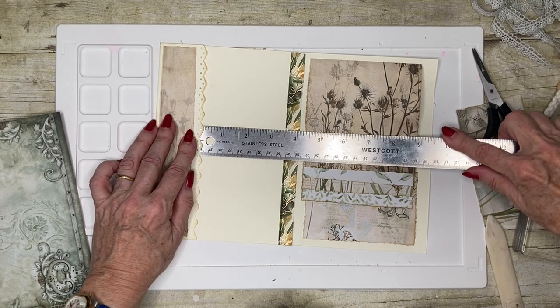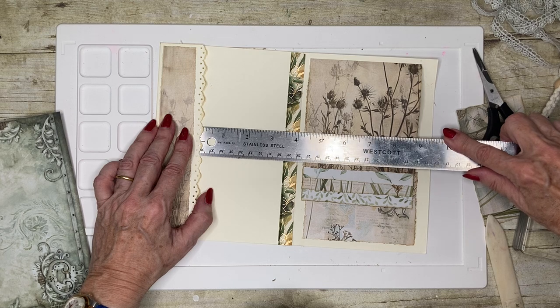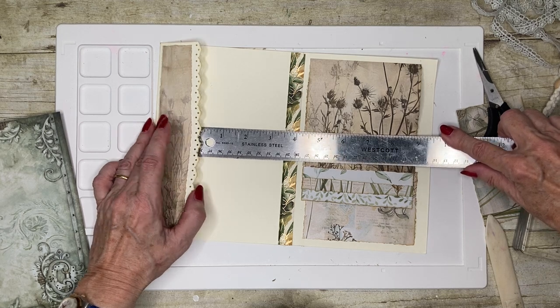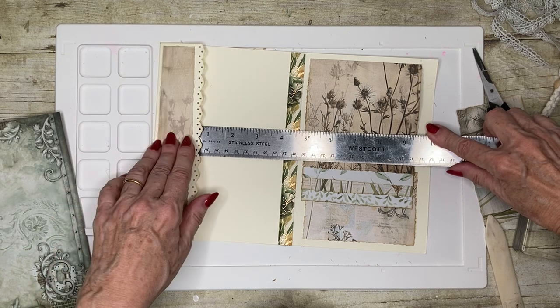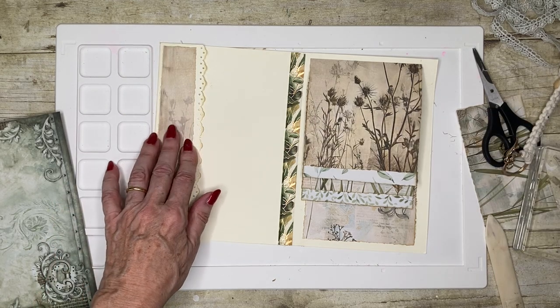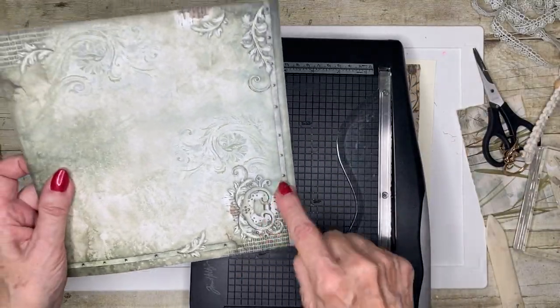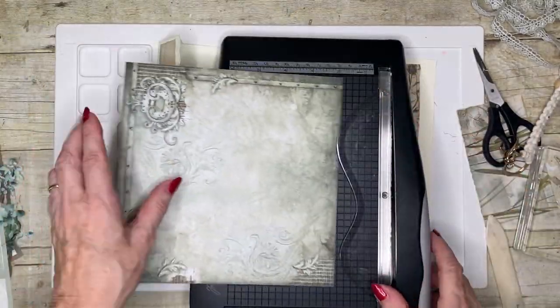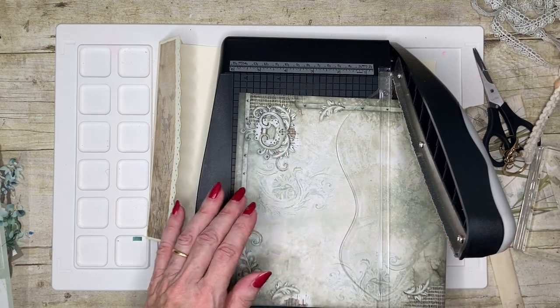I just want to be able to tuck it behind here. I think if I cut a piece to about four inches, that will go under - the join will go underneath. So I want to use this side. It's got that lovely curly-whirly effect. So I need four inches. I'm going to cut it slightly bigger because then I can just trim this edge.